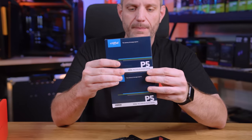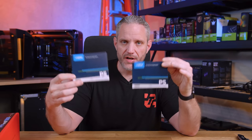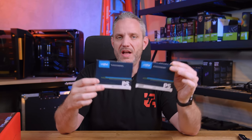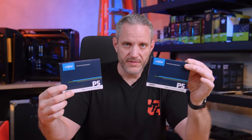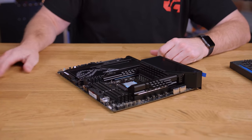I'm using two two-terabyte NVMes from Crucial — these are P5 drives, the standard P5, not P5 Plus. They're plenty fast. Programs that need to load fast will go on one drive with the OS, and things those programs access go on a second drive so they can work asynchronously. If you're editing video, I'd recommend program on one drive and data on another — it'll work much faster. I've got my Steam library on a secondary drive as well.